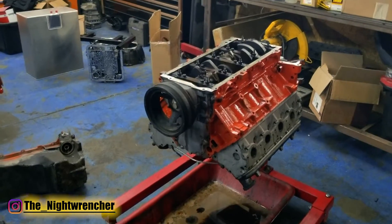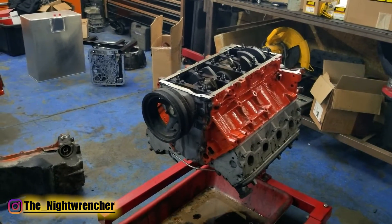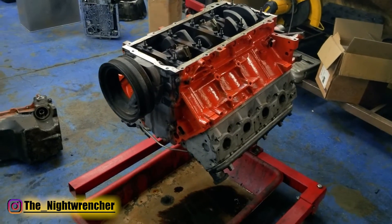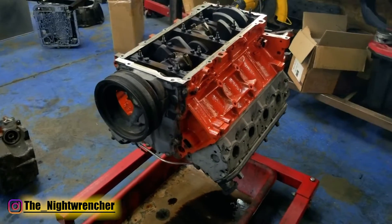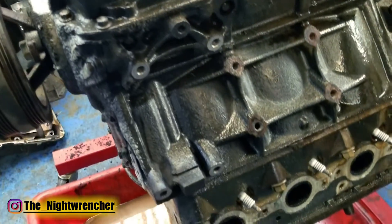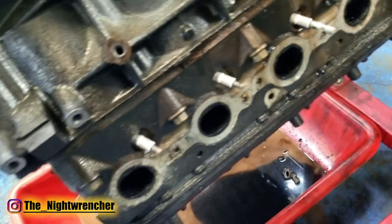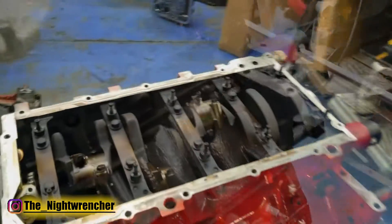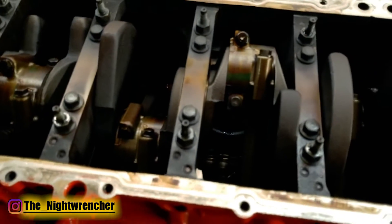Now that I finally have you guys up to speed it's time to begin the real LS swap. We just pushed the Chevelle into one of the stalls right here at the shop. The engine that we're going to be dropping in is this one right here. This is a Gen 3 5.3 liter. We picked this up at the junkyard — it was completely trashed, full of gunk. We weren't actually sure if the motor was going to be any good or not, but we went ahead and pulled off the pan just to look inside, and as you guys can see you can easily tell that these are Gen 3 rods.